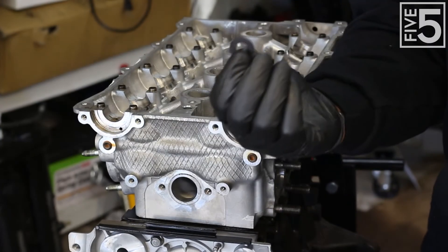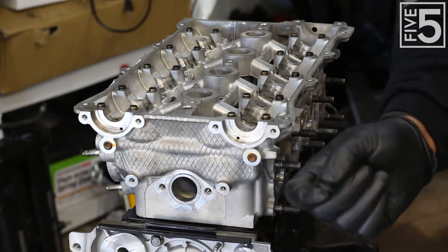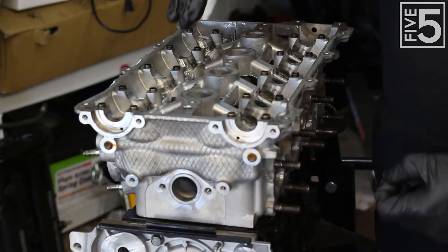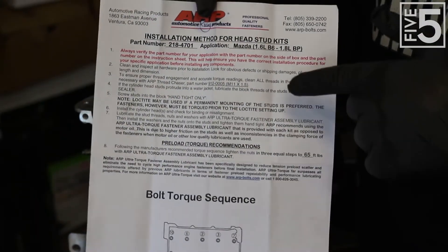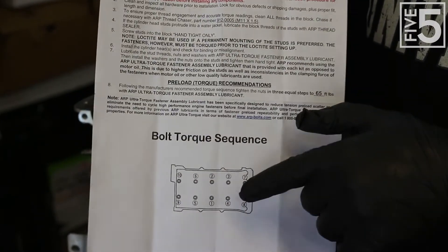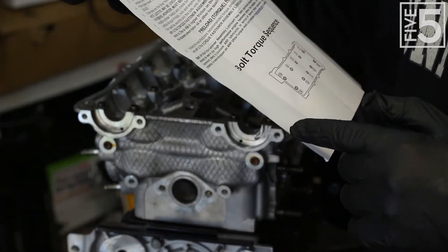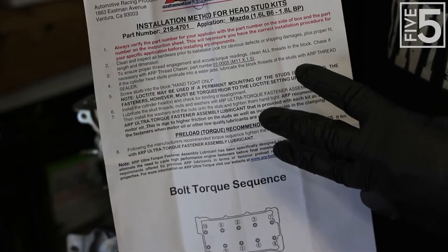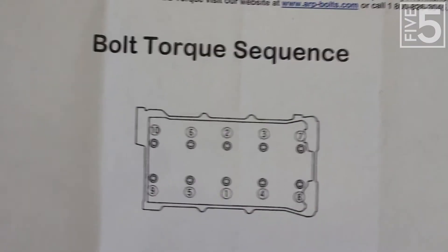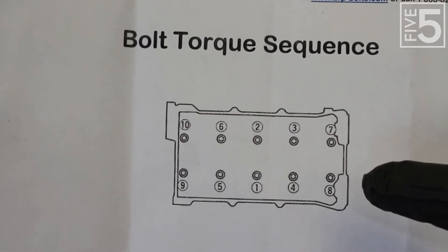You're going to want to drop the ARP-supplied washers on top of the studs and make sure you lubricate them on both sides. Basically, the threads of the studs, the washers, and the nuts all need to be lubricated. When you get ARP head studs, it comes with a sheet that gives you all of your specs as well as the torque sequence. This tells me I need to torque these down to 65 foot-pounds in three stages — I'm going to go 22, 44, then 65 foot-pounds. I'll have a graphic in the video showing the bolt torque sequence you need to follow when tightening down the cylinder head.